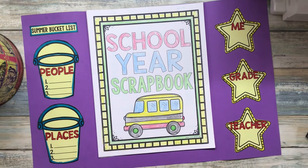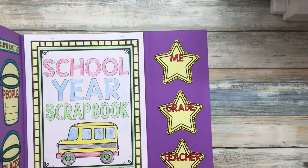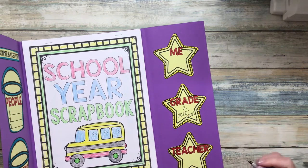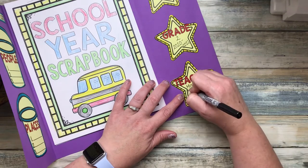Now that everything is colored, we're going to go ahead and fill in both of these sides. We're going to start with our stars. We are second grade, 2020 through 2021, and we're going to write all the teachers you've worked with here.